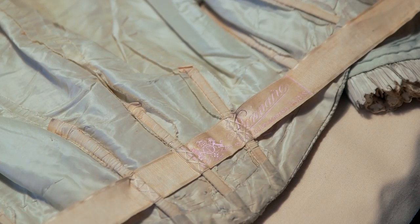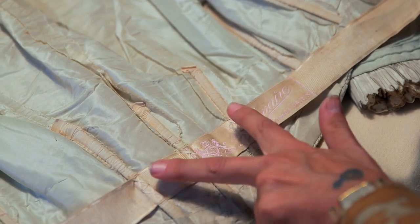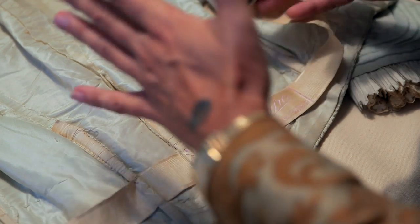They would have a waist stay — it's also called a Peterson — in garments like this, because they wanted to anchor the garment to the corset so that it did not move at all.